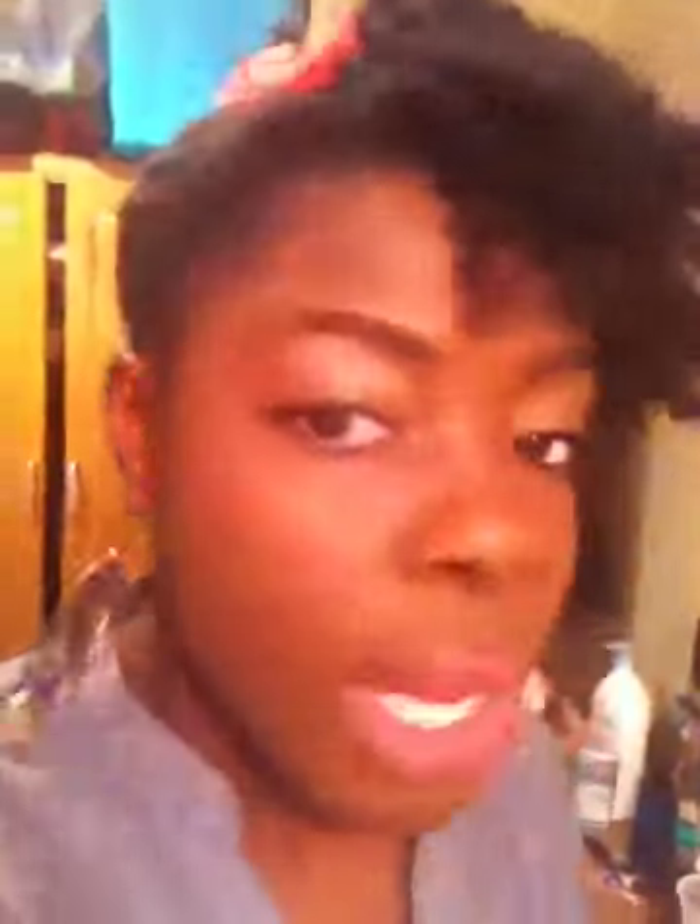That said, this product does add a lot of shine. I just put a dime-size amount in my hand and rub it on the sides to add some sheen — and you can see it's really shiny. So yeah, that's my hair of the day. I hope you have a great Friday, bye!